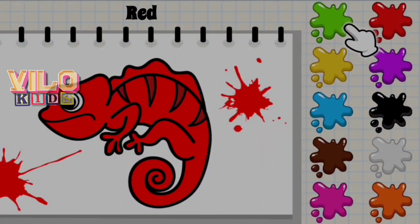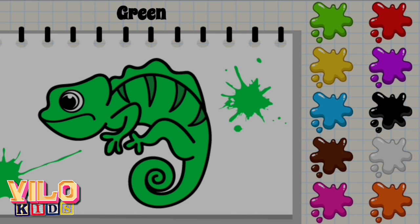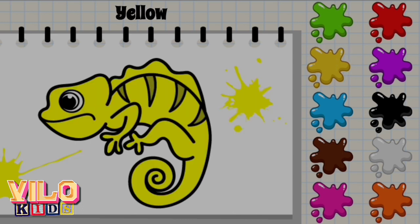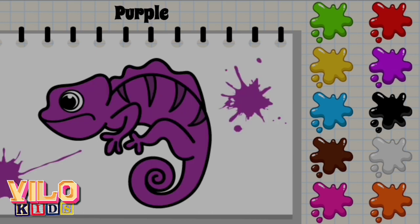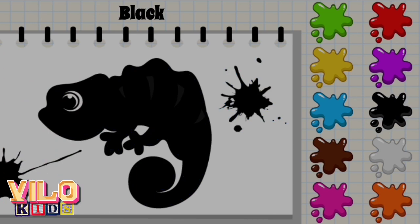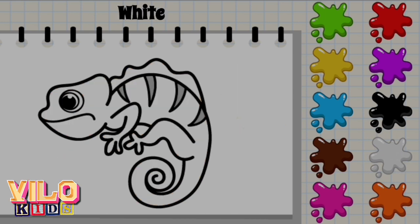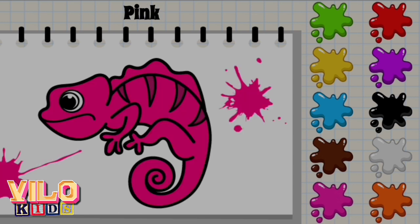I'm these colors. Red. Green. Yellow. Purple. Blue. Black. Brown. White. Pink. Orange.